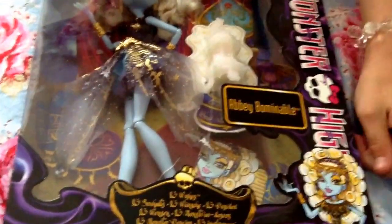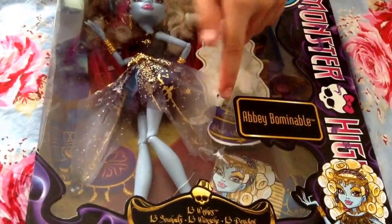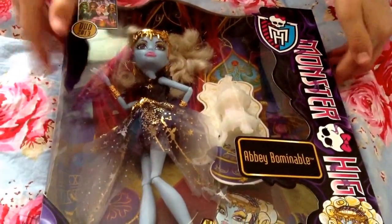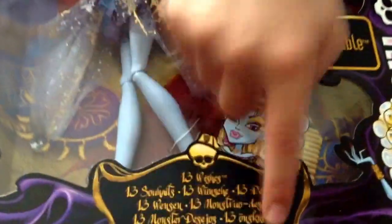The box down here has the illustration of Abby. It says Monster High as the sign, and it says Abby Bominable. Up here it says Monster High 13 Wishes DVD, and 2013. Down here it says 13 Wishes and it has it in lots of different languages.